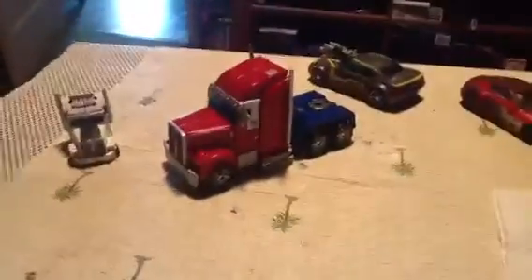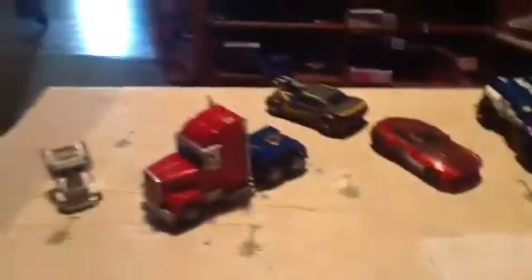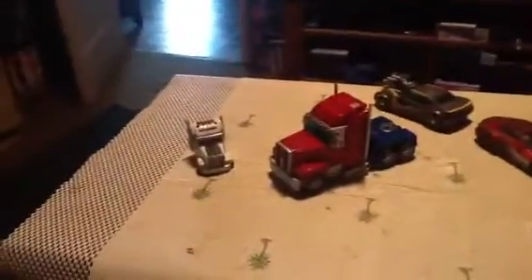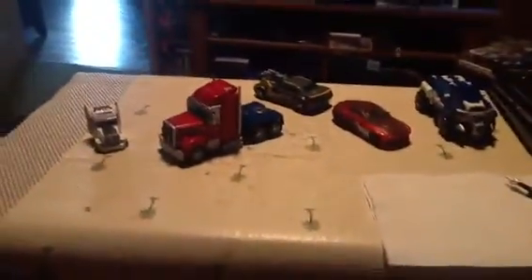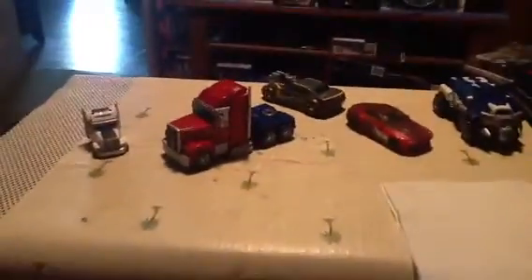So there you go — just a couple of little customs I've done so far. Nothing spectacular, but I do think they look better than before. Bulkhead I'm sure could be better, but the Optimus I really like. Well, that's it for now — I'll be back later with some more. Thanks for watching — like it, love it, hate it, let me know. See you later.